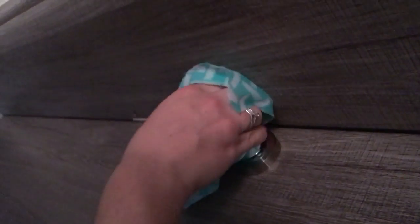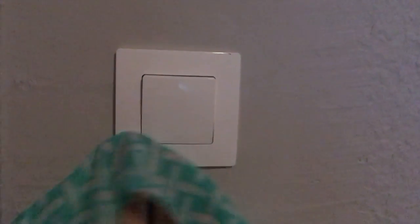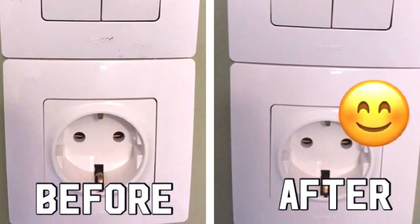Scrub-a-dub-dub, rubbing those door handles, rubbing those light switches! Look at the before and after — before it was nasty and now it's beautiful. And that's it, all light switches and door handles all clean.